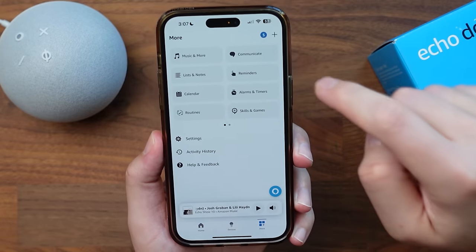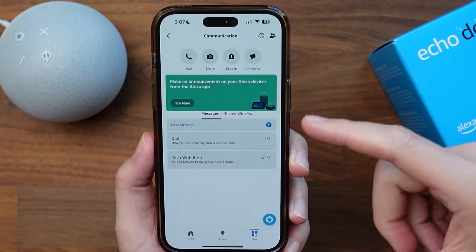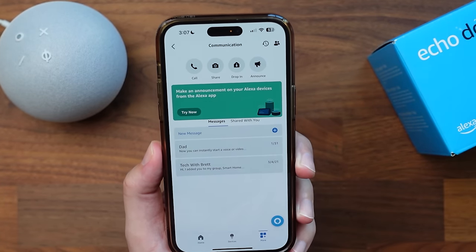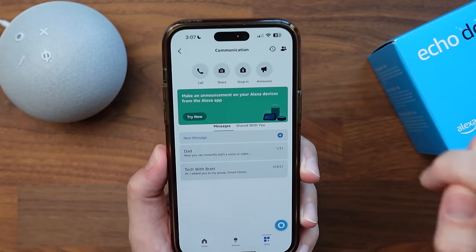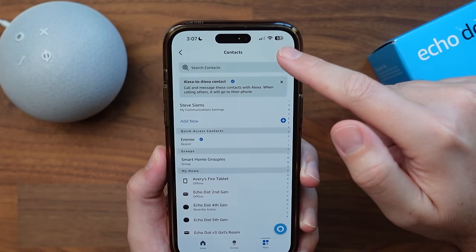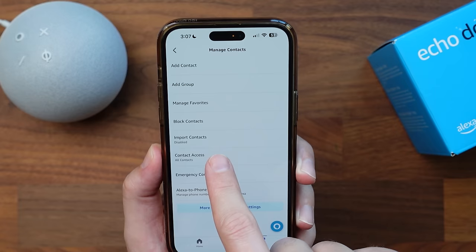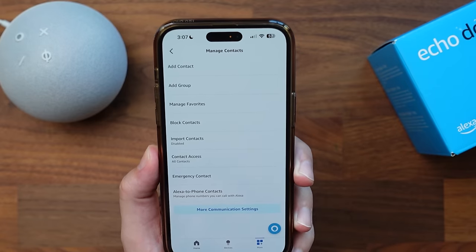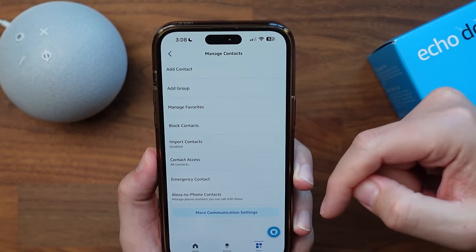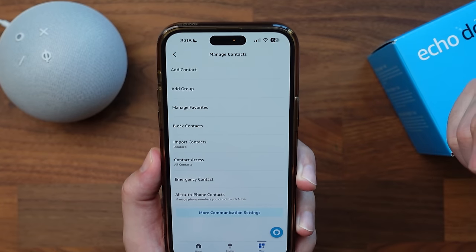Communicating on this device is another popular feature. You can make announcements throughout the house, drop in on other Echo devices, and even make phone calls. In the app, click on the more button and then communicate at the top. Here you can place a call, share photos if they have an Echo Show, and access the drop-in and announcement features. For placing a call, you do have to have contacts set up. You can import your contacts from your phone, or add contacts manually. You can also set up emergency contacts, block contacts, and manage favorites.